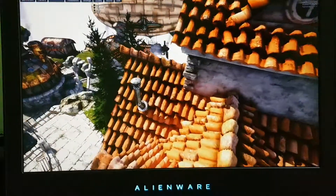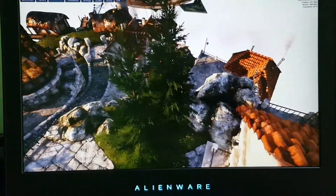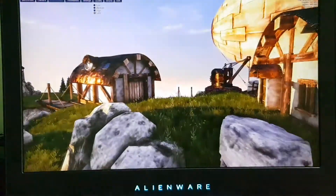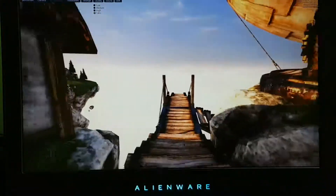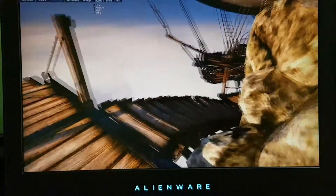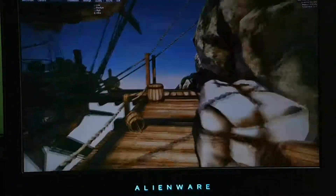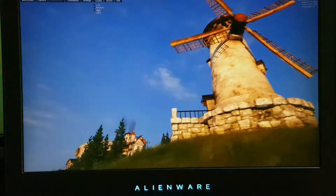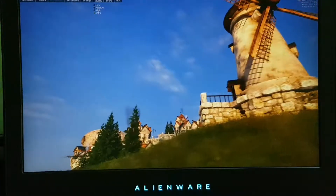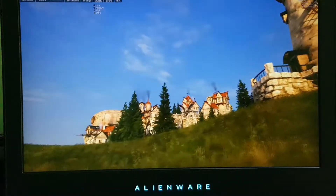Hey guys, this is Rehan back again with another video. This is the benchmarking of my new Alienware 15 R3. I just got it from the US through my friend and I'm really excited. I'm doing a separate review video on this, but first I wanted to do a benchmarking test.